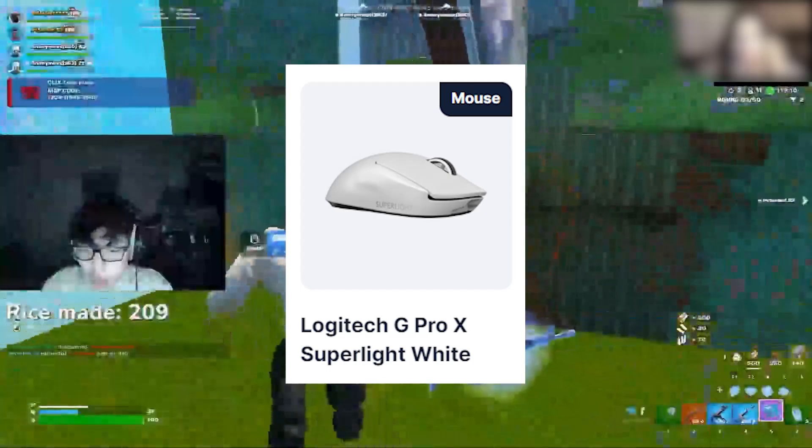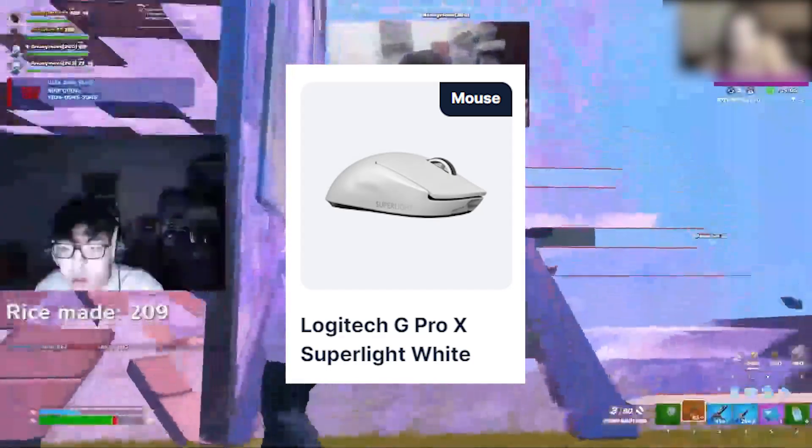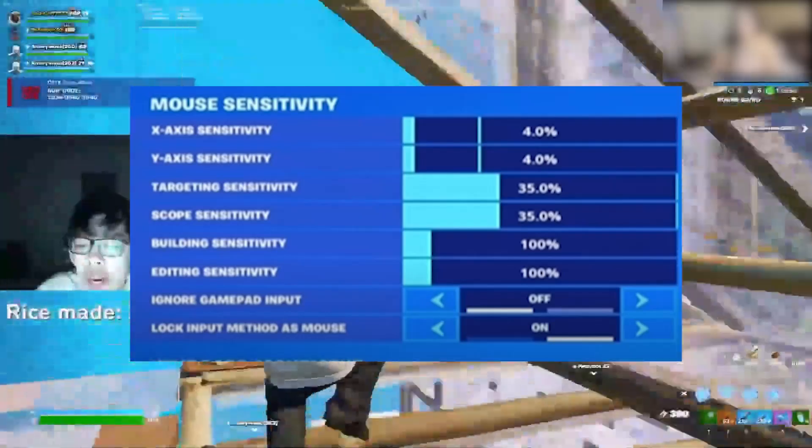Ashing Jeff is using one of the best gaming mice right now — the Logitech G Pro X Superlight White. He's using it at 1600 DPI, with X-axis and Y-axis sensitivity set to 4.0% in Fortnite.